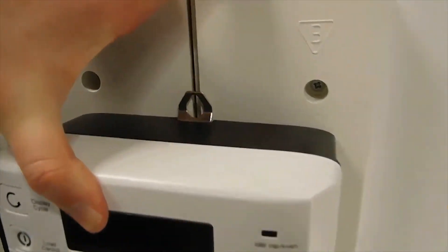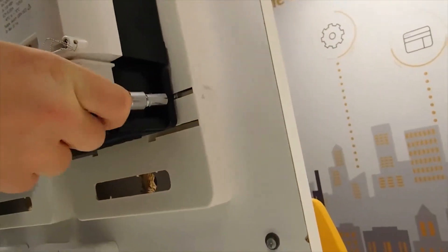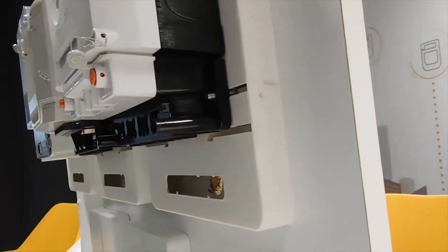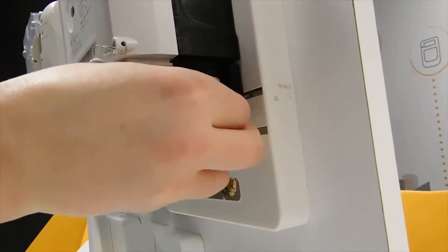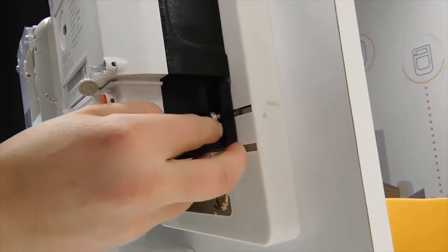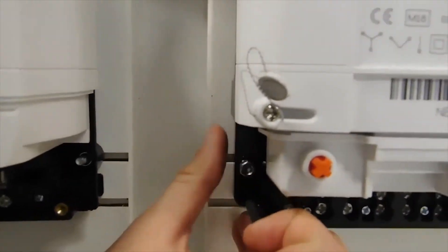The procedure is the same as with the CT meter. Firstly, we install the screws on the mounting plate and then we connect them with the mounting holes of the meter. After we capture the lower screws with the nuts, we can go to install the upper screw.